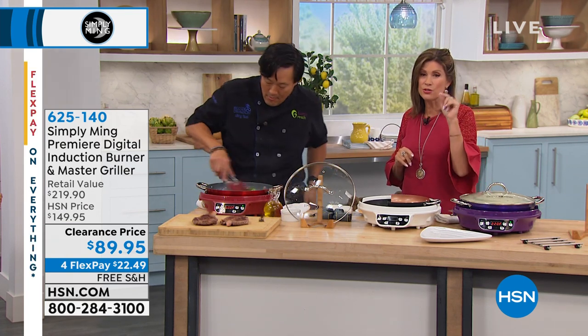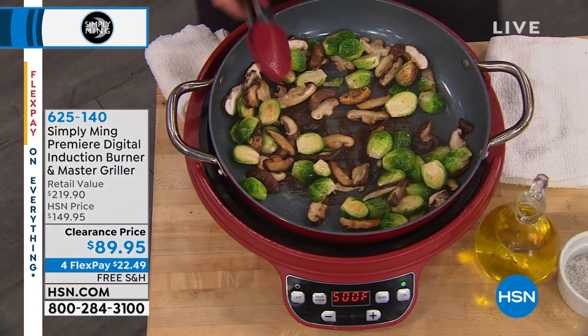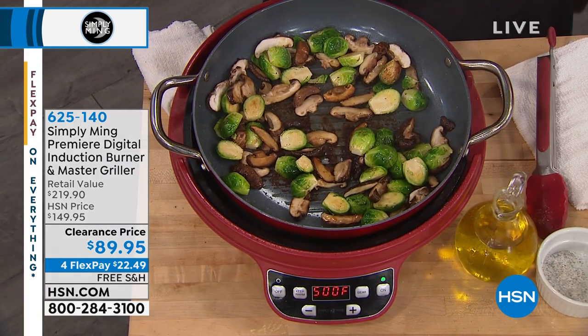By the way, if you want the red, I am down to five dozen left. So that's going to sell out.